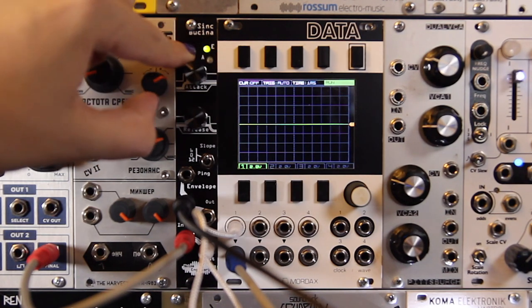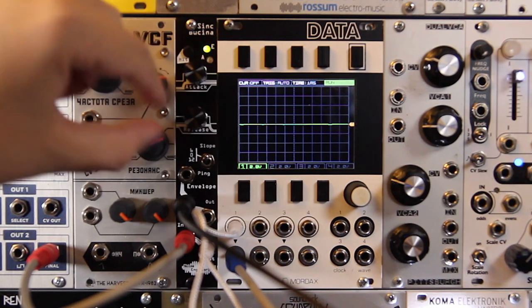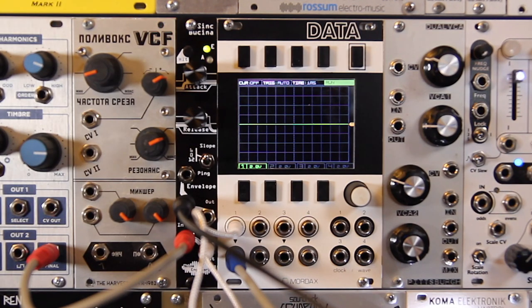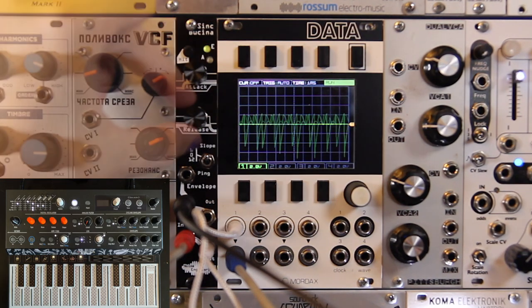Let's play around with the wide range of the envelope now. In this next example, we trigger the Sync Bucina from the Arturia Microfreak sequencer.